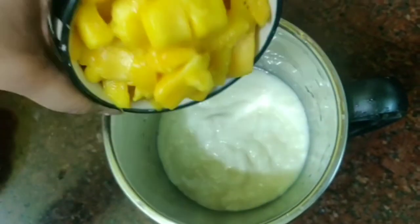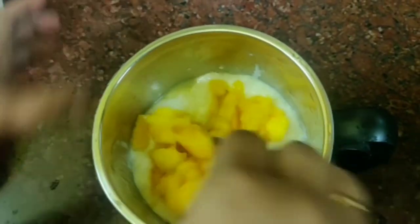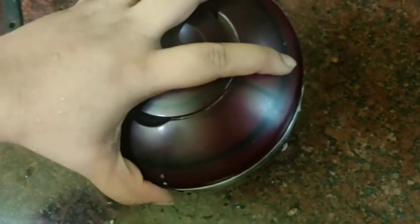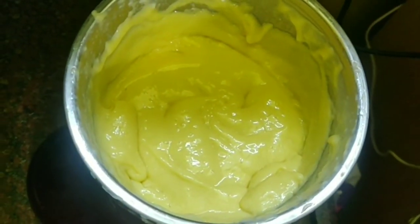Next, we will cut 2 ripe mangos. Now transfer the paste and let it cool for about 10 minutes.